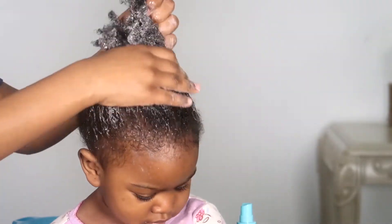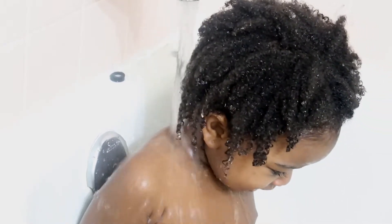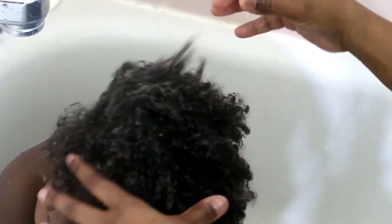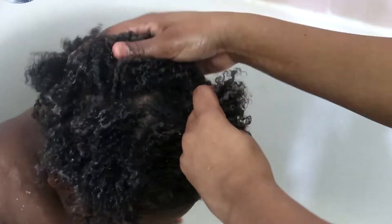Then we're going to use some shampoo to clean the hair. I had to put her in the bathtub because she was not having it — I wanted to wash her hair over the sink but she wasn't having it.